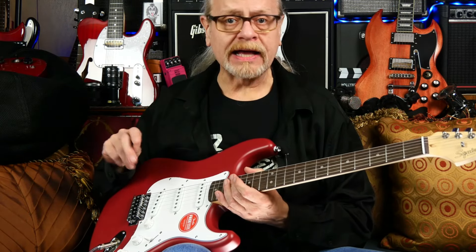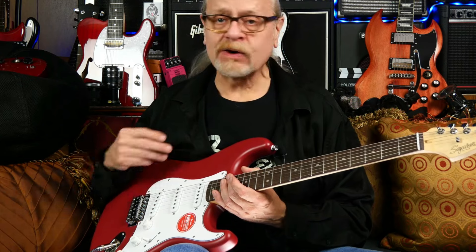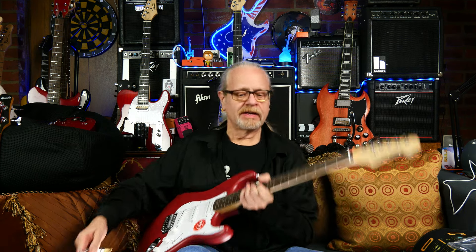I compared this to an Affinity model and the only real difference I can find is the finish. The Strat Affinity sounds to my ear identical, and it wouldn't surprise me if the pickups in these are exactly the same. Let's just run through the different positions on the switch and take a listen. I'm playing through a Fender Frontman 15R that I modified using a large PA speaker as my guitar cabinet. Can you tell the difference? Affinity.